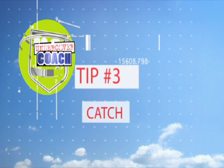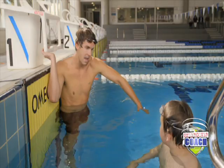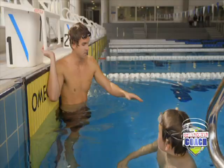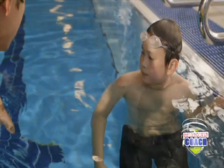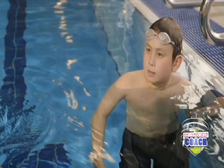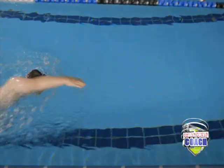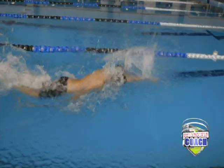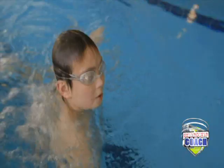Tip number three: your catch. When you're swimming, you want to make sure that you're not pulling your hand through the water, because that's when you don't get any power. You want your hand to get a lot of press. Imagine your hand staying still and that you're pulling yourself past your hand. Give that a go. Good swimming, very good stamina. Well done.